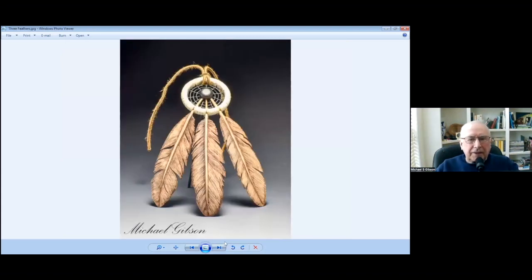This is Three Feathers. I turned a very, very thin vase, then cut the feathers out and pyro'd them.